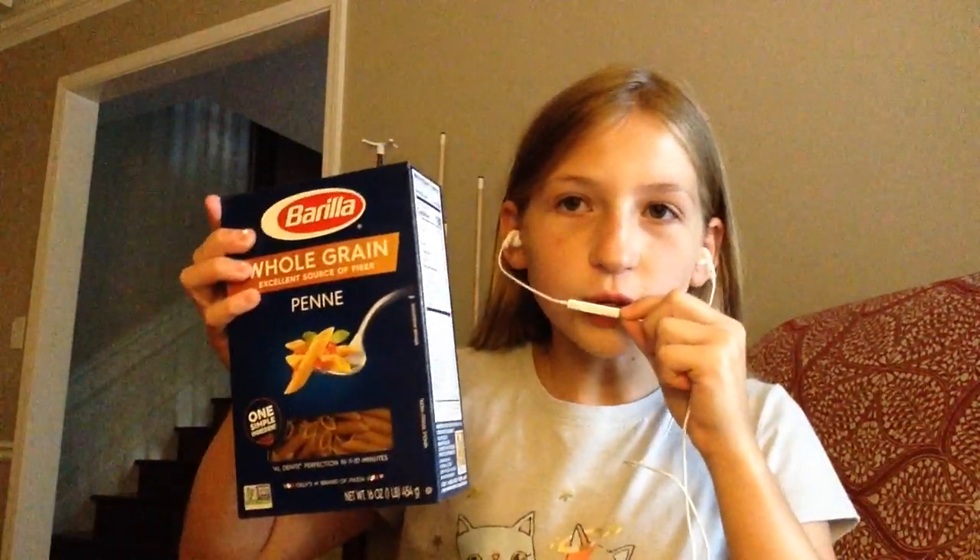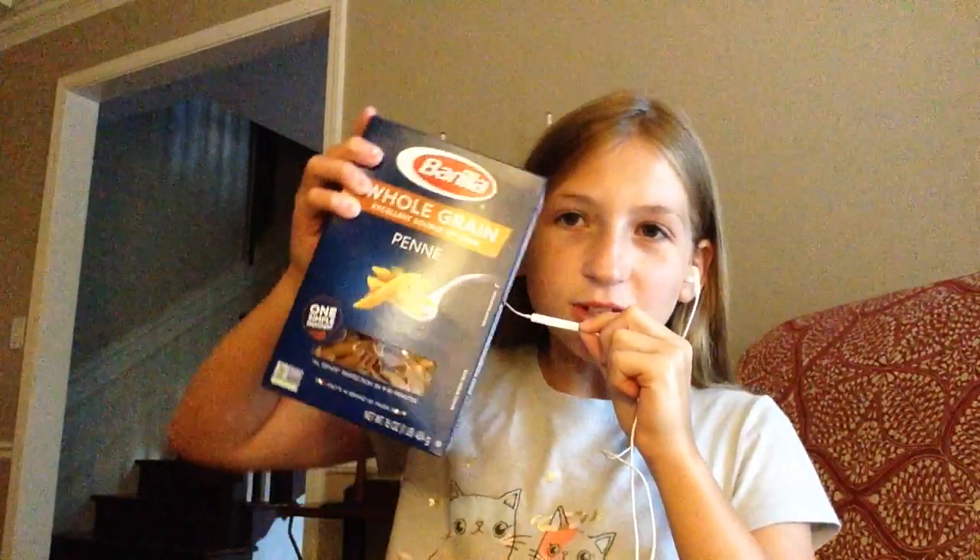The next item is a box of noodles. I love noodles, but I'm not going to eat any. Here's what the noodles sound like.